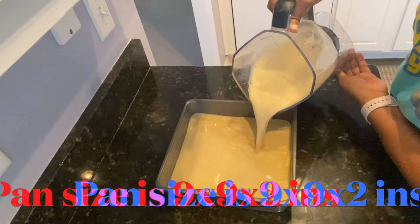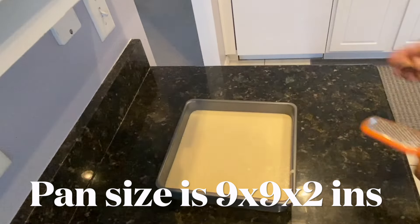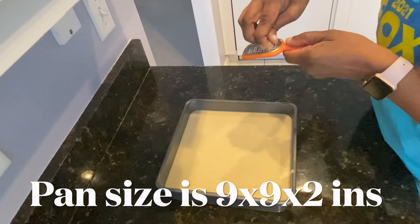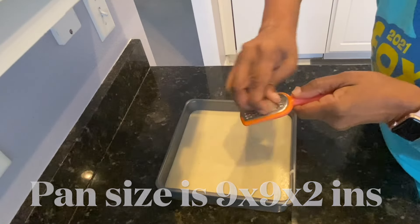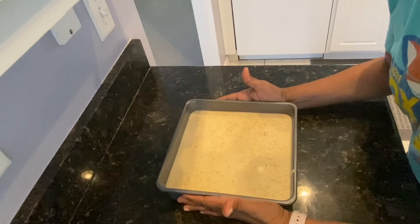I'm going to pour this into my pan. It doesn't matter — you can use any kind of pan. The very last thing I'm going to do is grate some nutmeg on top. Try to use fresh nutmeg; it always gives it such a nice flavor.